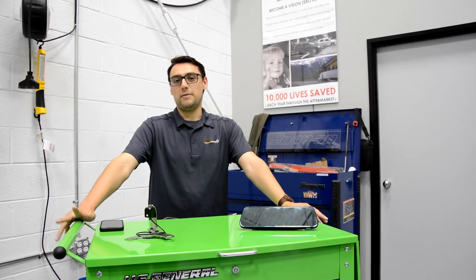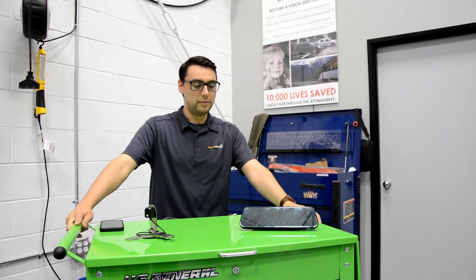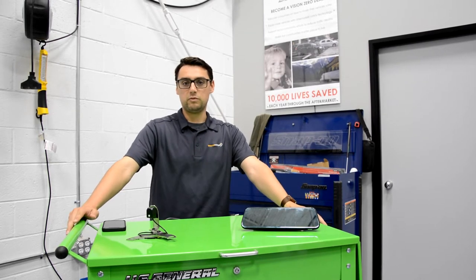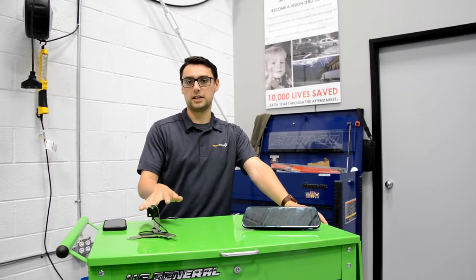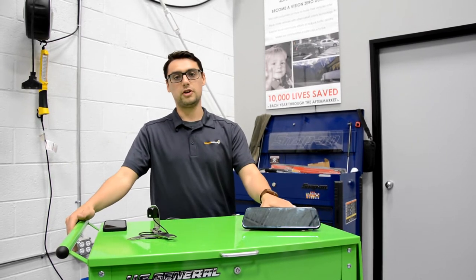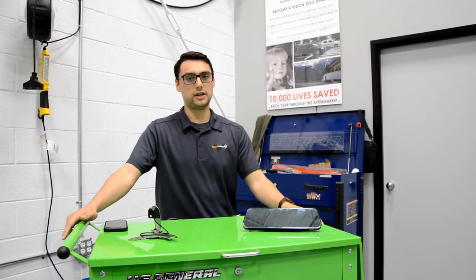Hi, my name is Austin and I'm with the Brand Motion Product Development team. I wanted to talk to you a little bit about the Full View for Ford Bronco. This system is a two-part system where we have a rear-facing camera that gets mounted in the spare tire carrier, as well as a new digital mirror that will replace the factory mirror in the Ford Bronco.